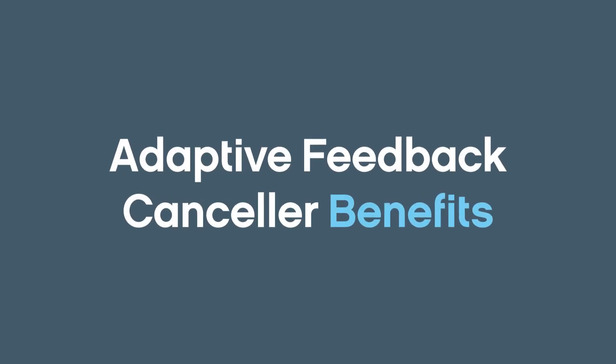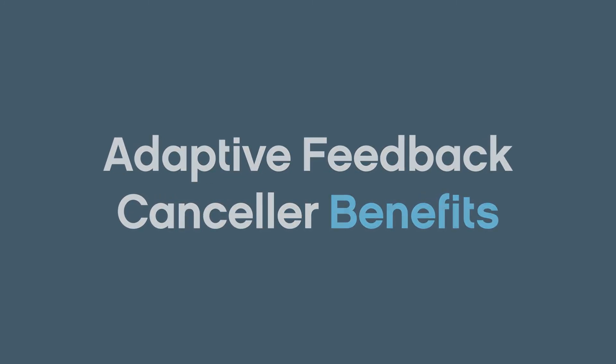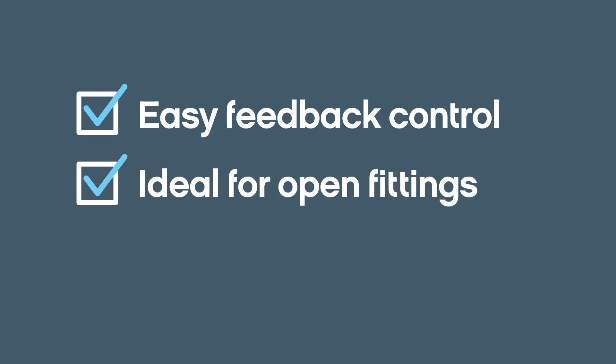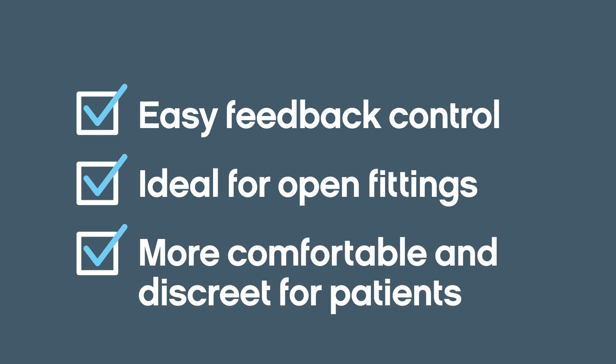Thanks to this feature, hearing care professionals can help patients dramatically minimize feedback, even on open fittings where feedback is common. And patients can enjoy a more comfortable and more discreet hearing experience every day.